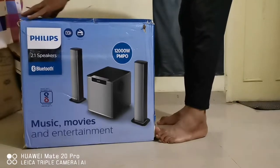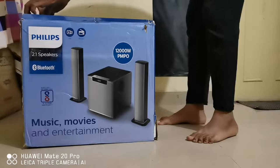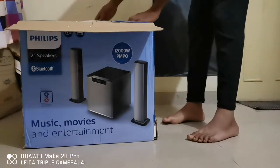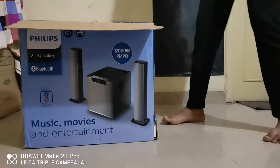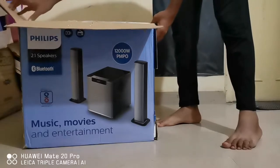I just got this from Amazon, but not sure why there is no Amazon packaging on top. Let me just see what's inside.